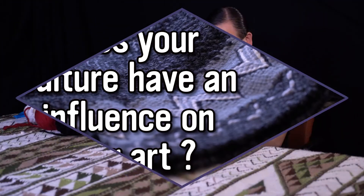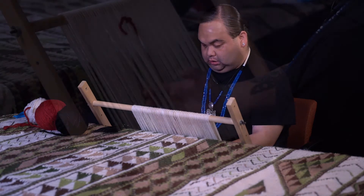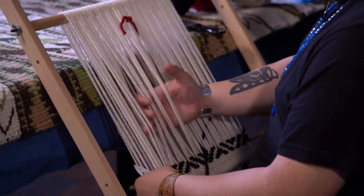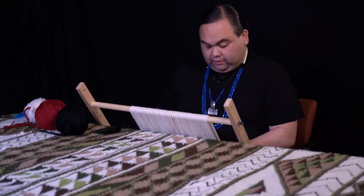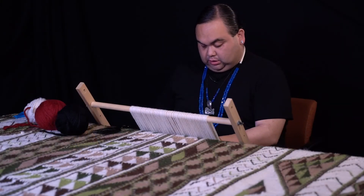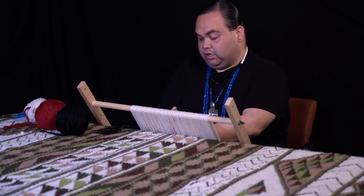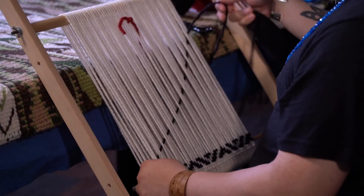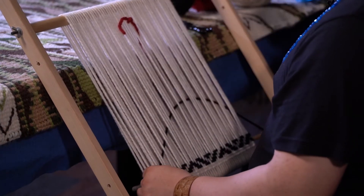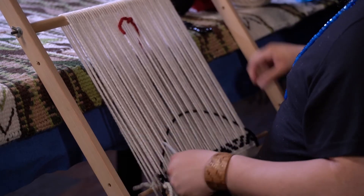What I do now is Coast Salish weaving, and it is specific to the Coast Salish region. This type of weaving is, I would say, kind of the foundation of our way of life. Weaving blankets — mostly blankets — is the foundation of what we do.